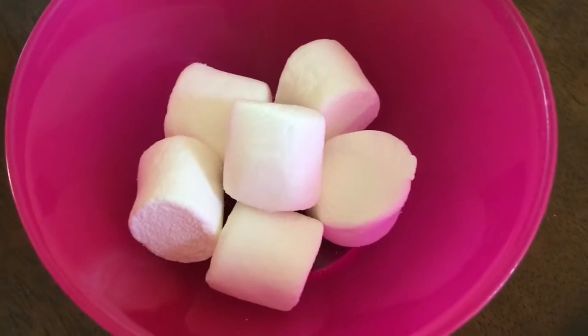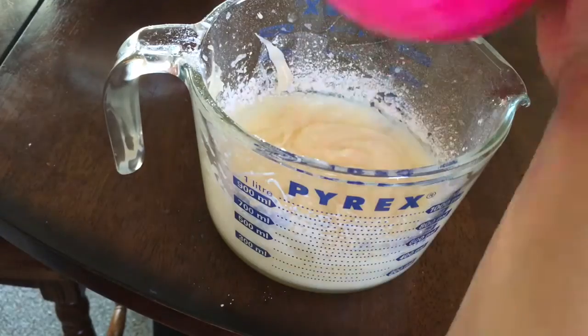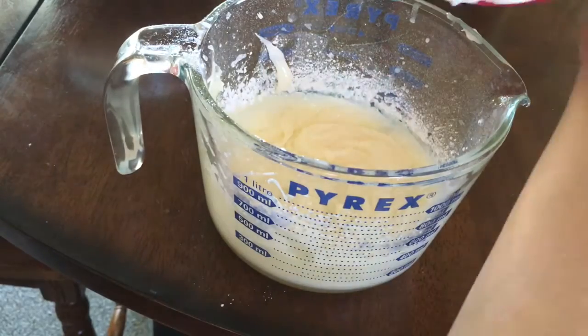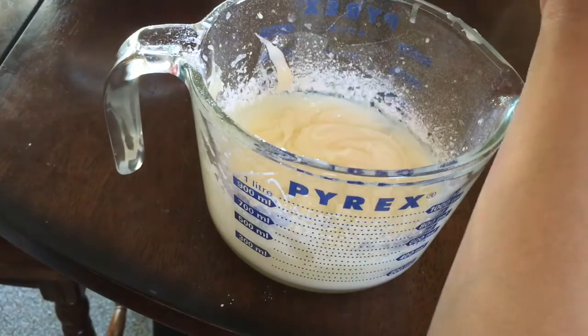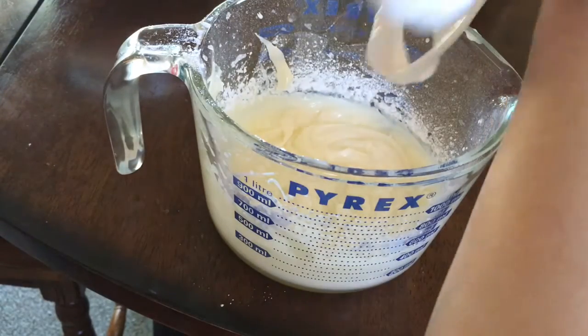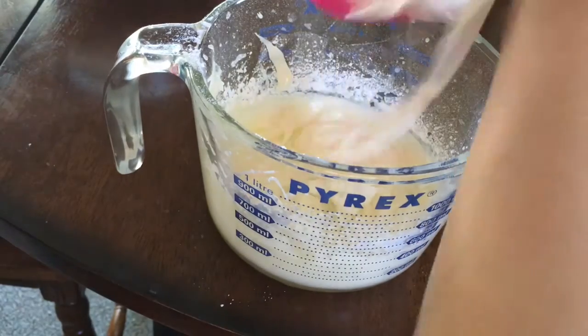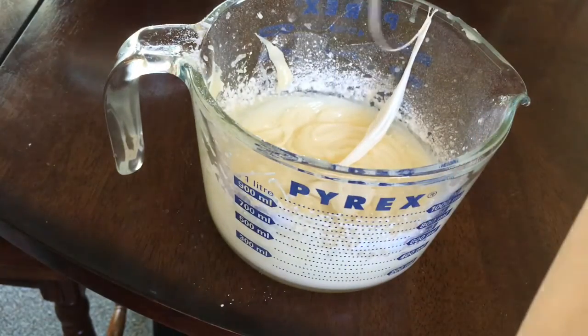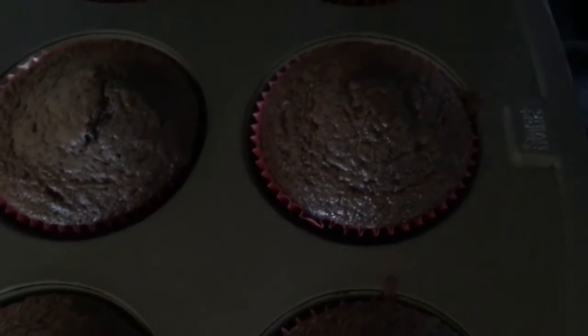Then I warmed up some marshmallows in the microwave too, and this is the hardest part because the marshmallows are so sticky when they're melted. You're going to want to try and get the marshmallows into the filling mixture and then whisk that up again. This is a very sticky process so if you don't want to do this part you can leave it out and it will taste just as fine.